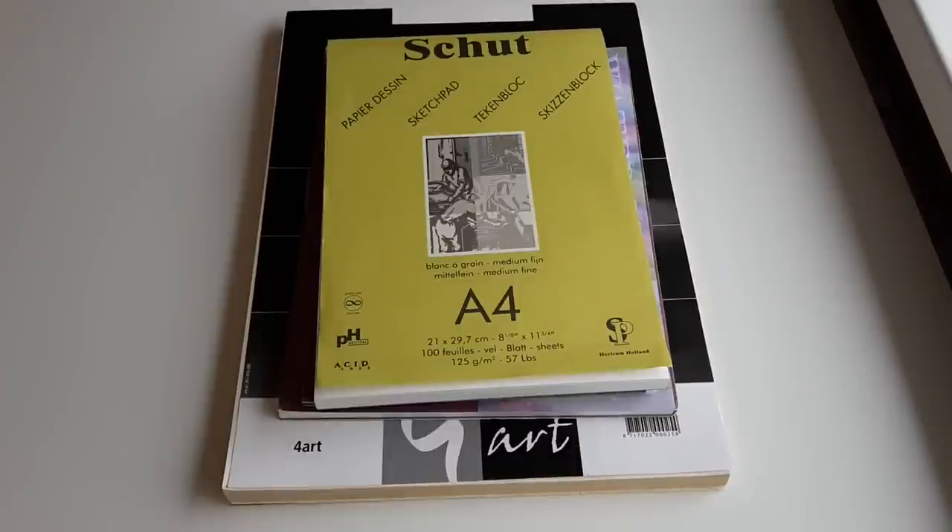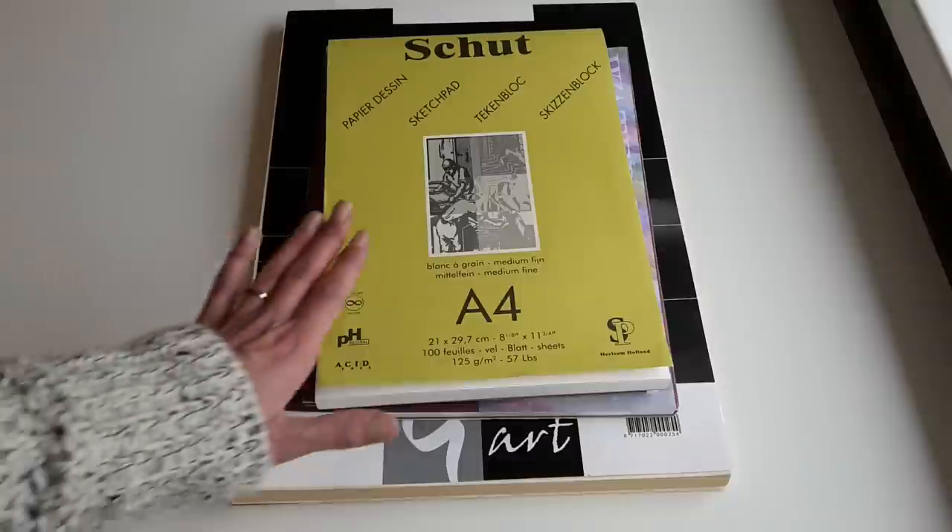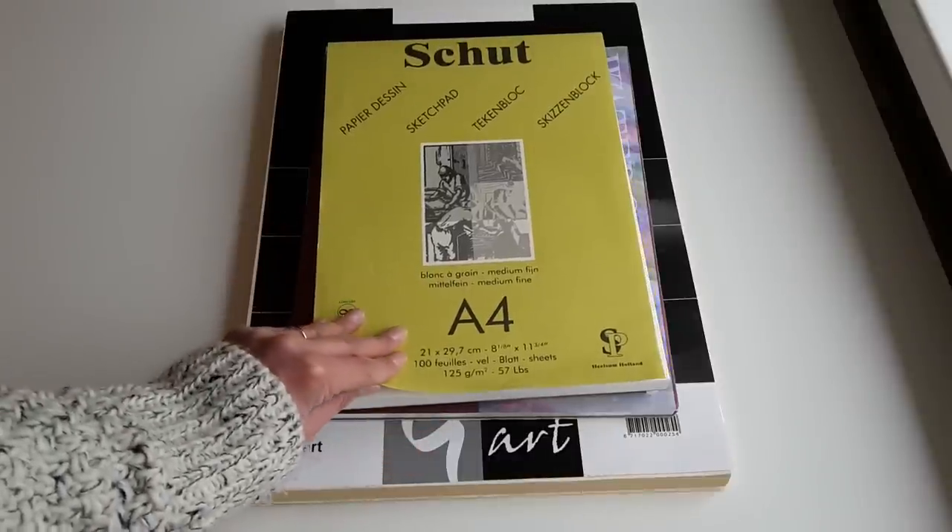These are the papers I use most of the time when it comes to coloring with colored pencils, pastel pencils, or soft pastels. I also use some of them for watercolor painting, but there is another paper brand for watercolor that I absolutely love — I will show that in another video.